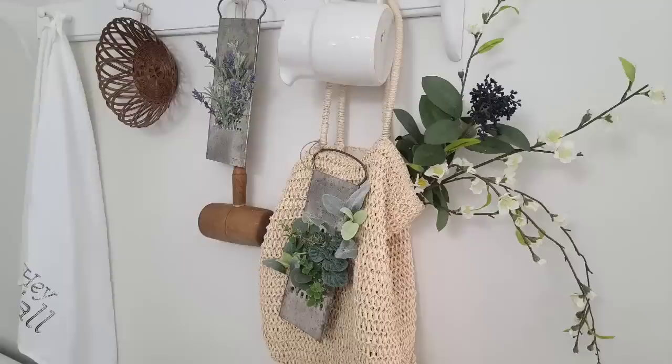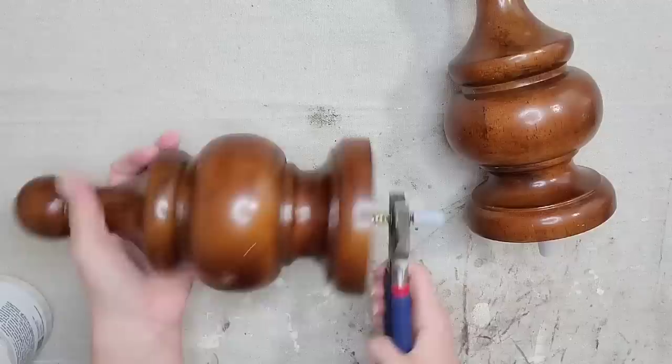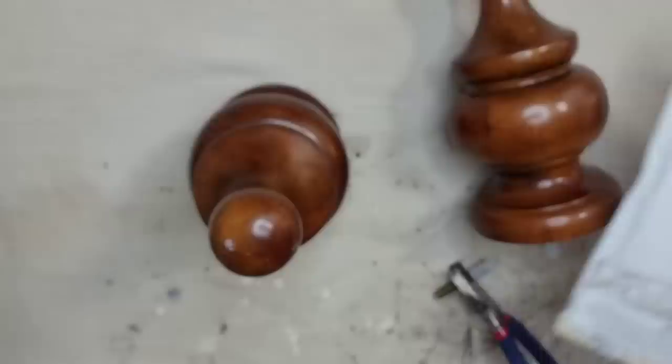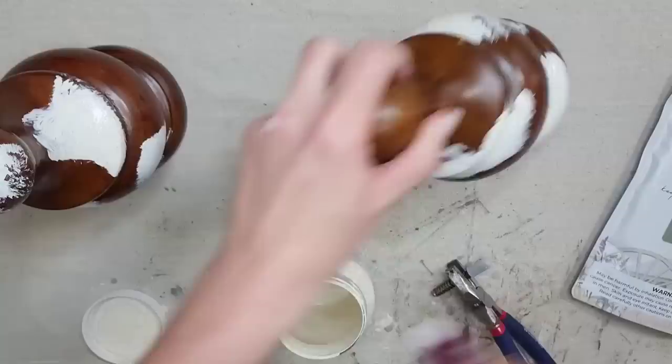I thrifted these large finials — I'm pretty sure they came from a bed set. Anytime I see stuff like this at the thrift store I absolutely pick it up. All I'm going to do is remove the screw. Now you have a big piece of home decor and you could leave it as is, but I want to give it a beautiful chippy old finish. I've been dying to try the Acadiana Pear color in Fusion's milk paint. First I'm going to take Fusion Raw Silk and just dab it randomly around the finials.